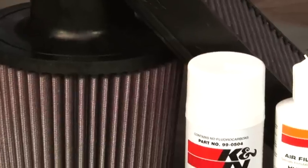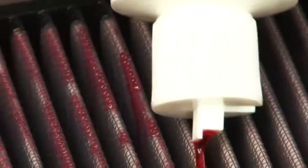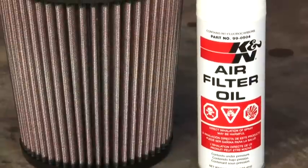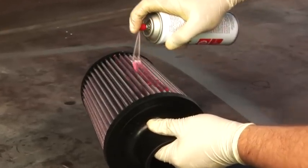If using K&N squeeze bottle oil, apply oil evenly along the crown of each pleat. If using K&N aerosol air filter oil, spray it evenly along the crown of each pleat, holding the can's nozzle approximately 3 inches away.